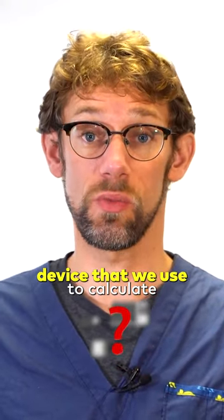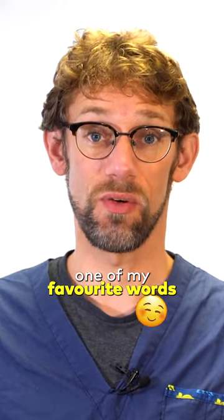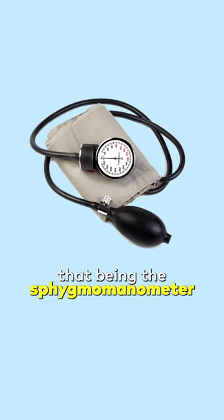The actual name for the device that we use to calculate a patient's blood pressure is one of my favorite words, that being the sphygmomanometer.